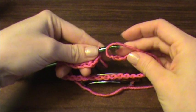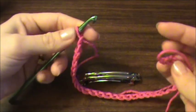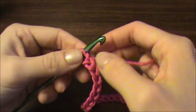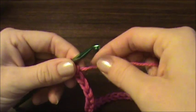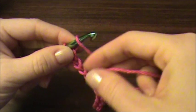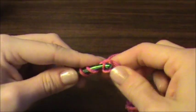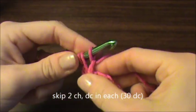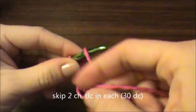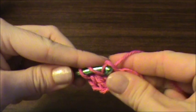So what is going to happen is once we have our bow finished, this is how it's going to go onto our barrette — it will be kind of folded over at each end. So now I have 32 chains, and you're going to skip the first two stitches and half double crochet in each stitch for a total of 30 stitches.